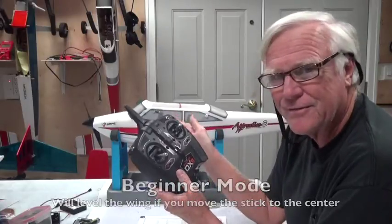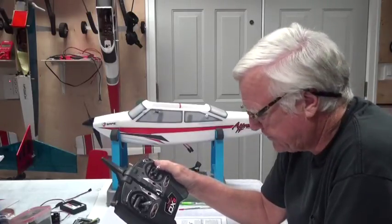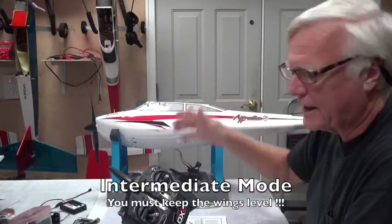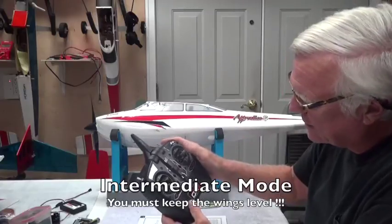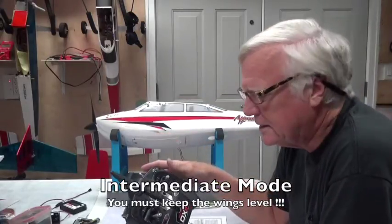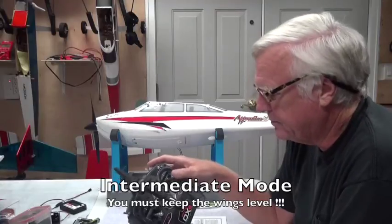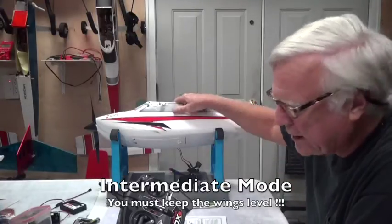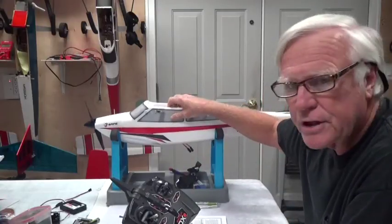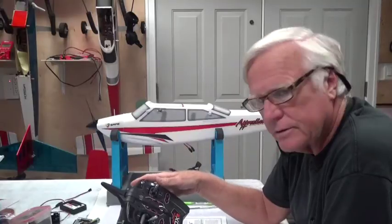Self-leveling is helpful as a beginner but gets frustrating as you advance. In intermediate mode, when you roll the aircraft to the right and put the stick back to neutral, the aircraft will stay at that bank angle until the wind moves it around. You turn by pulling back on the stick. Intermediate mode forces you to level the wings yourself, which is good practice for constantly adjusting your ground track.